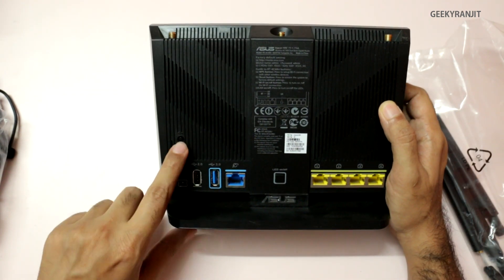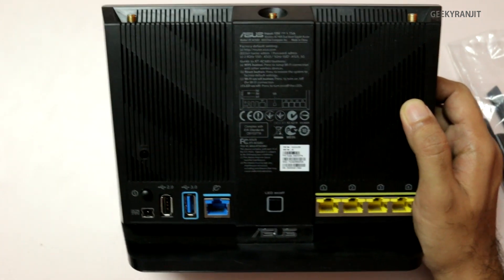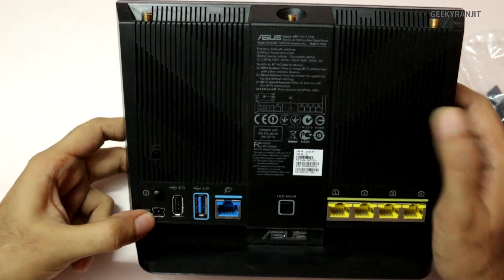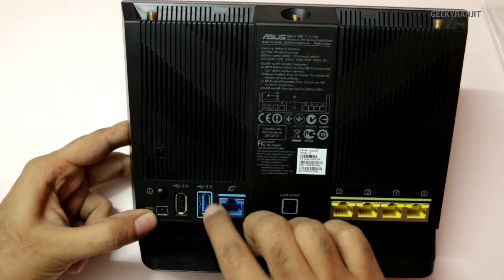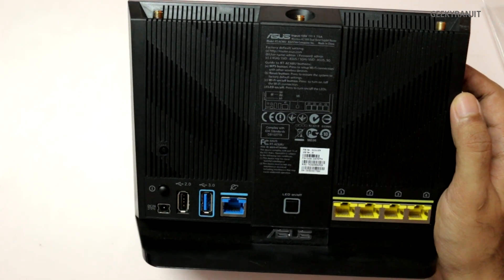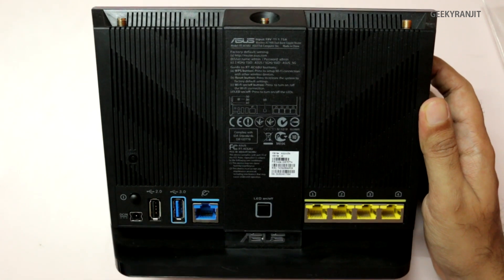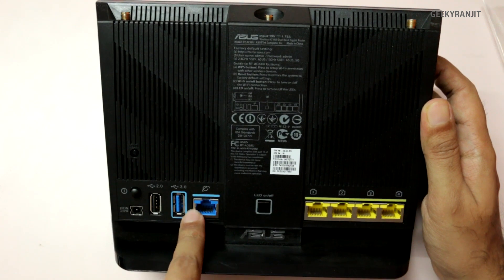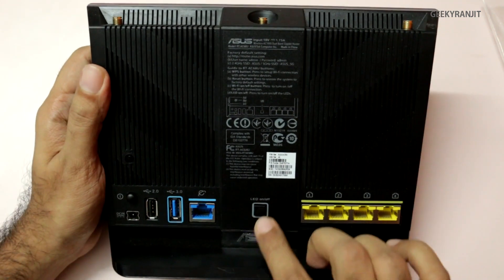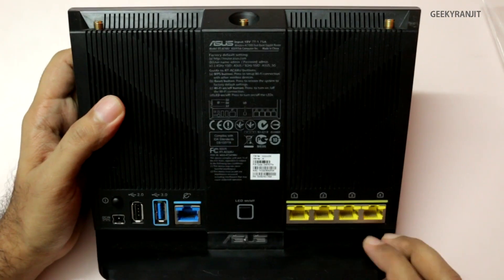We have a power on/off button and a reset button. We have the power input, a USB 2 port, and this one is interesting — this is a USB 3 port, so I'll be testing this a lot. I'll connect some USB 3-based thumb drives and try to see how well it works. We have the WAN port where your internet connection goes in — it's a gigabit port. We also have an LED on/off button, so if the LED lights bother you, you can disable that using this button.